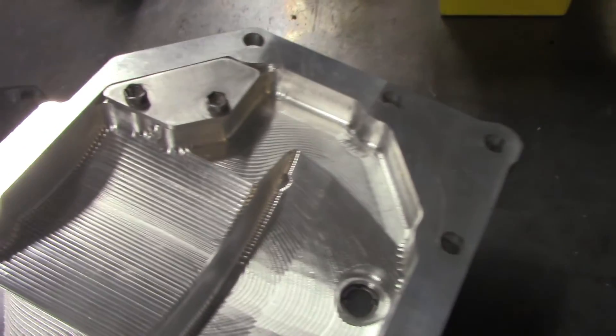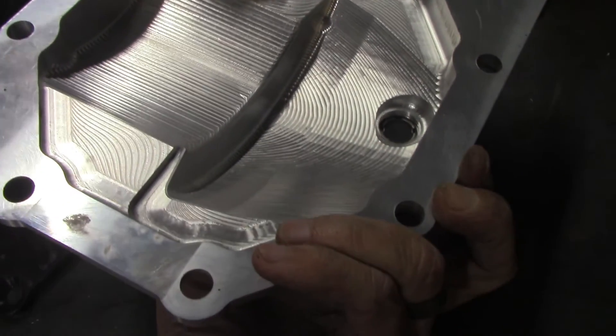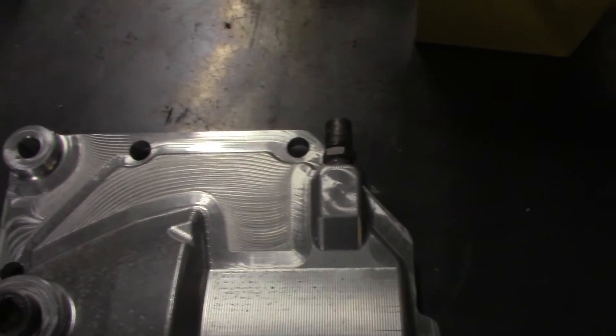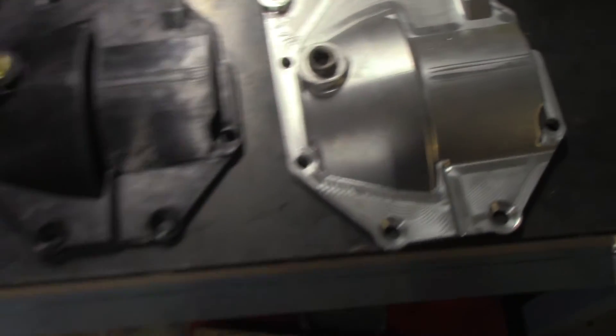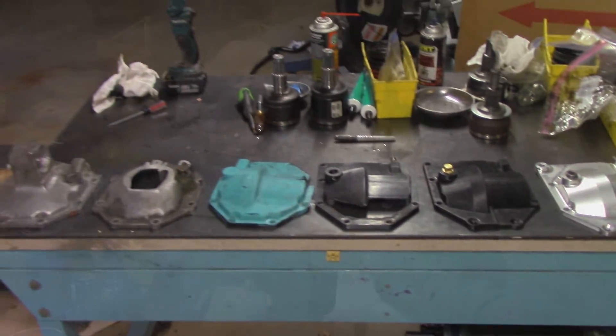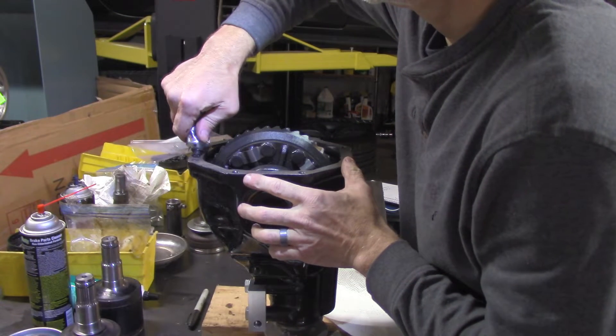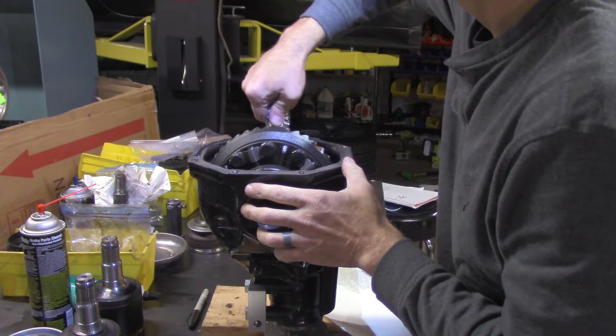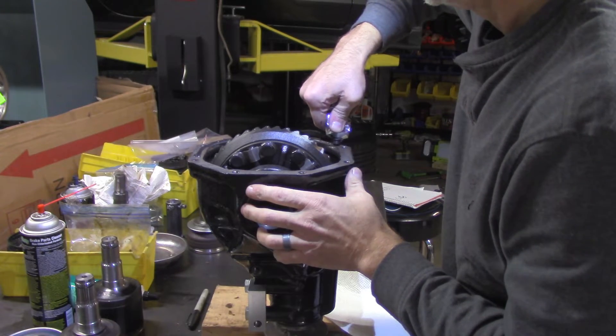The part turned out excellent and is now in the car. Future me knows it doesn't leak and it works fantastic. Here's the big step of actually putting the RTV on to put the cover on for good in preparation for putting it back in the car.